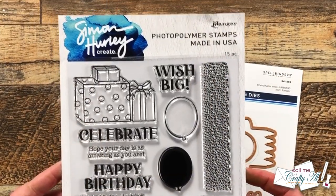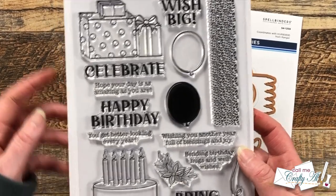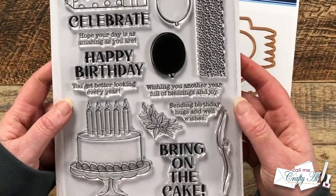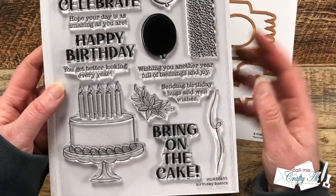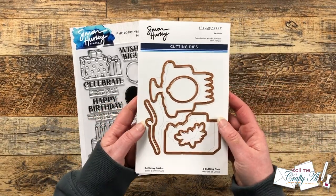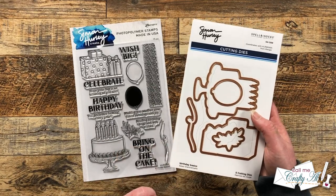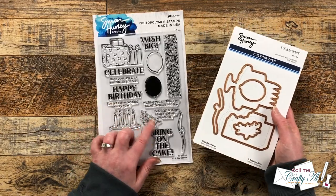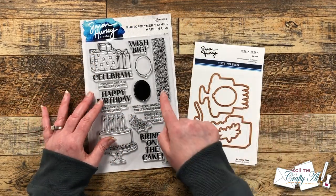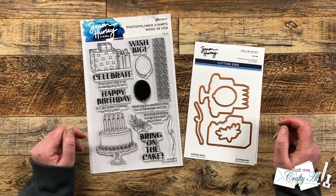Here is a close-up look at the new stamp set. There are 15 total stamps including these two large fun focal points and some coordinating sentiments and other stamps. The die set is five dies and it cuts out those main images, the balloons, the string for the balloon, and the little floral corner. As soon as I saw this stamp set I knew I wanted to use a little confetti border to make a background for a birthday card.